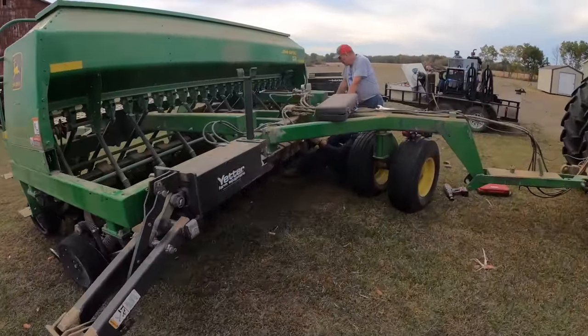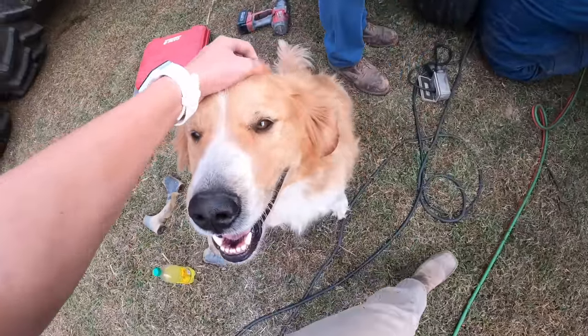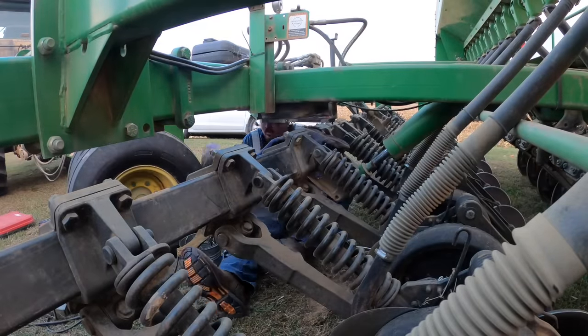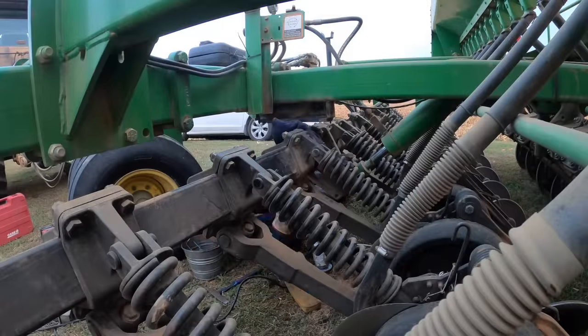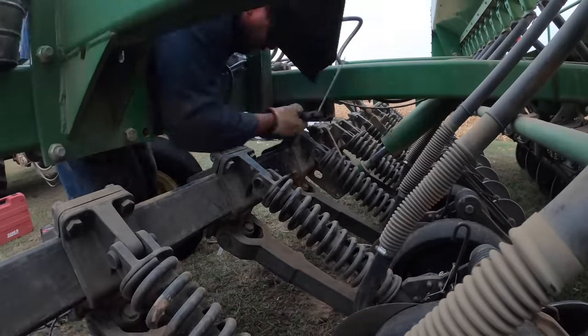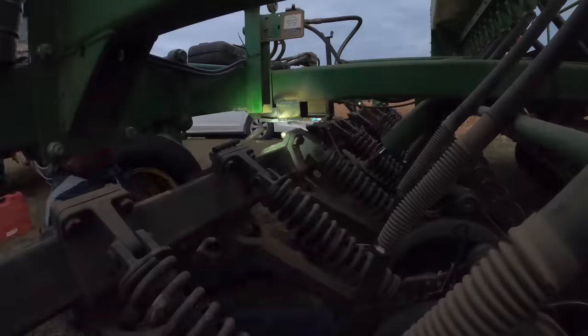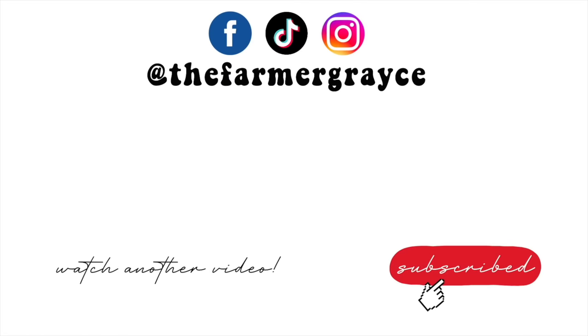Hello, girl. Hey, Daddy. Hello, Red. Look at your hair. Thank you.